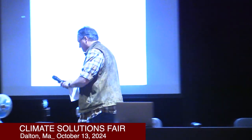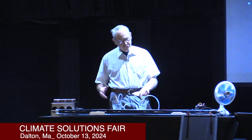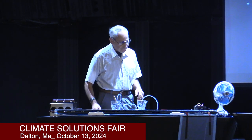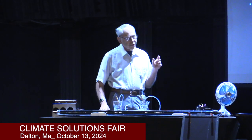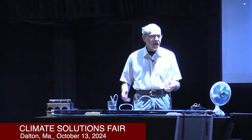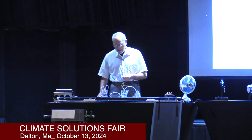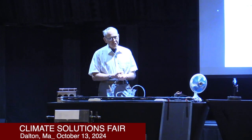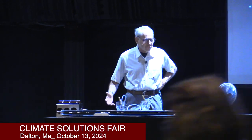Thank you. I have 30 minutes with two topics. I'm going to try to go through as quick as I can and allow for questions. First thing is solar hot water — the water that comes out of your faucet in the kitchen, the bathroom, the bathtub, the washing machine — is usually referred to as domestic hot water. For many decades, solar hot water collectors have been used to heat domestic water.